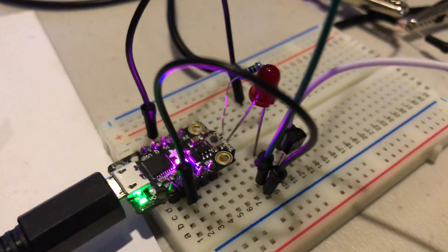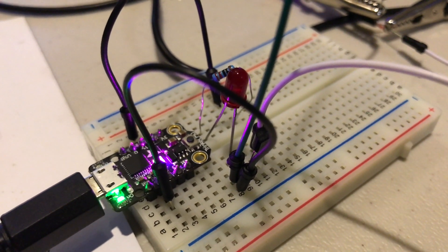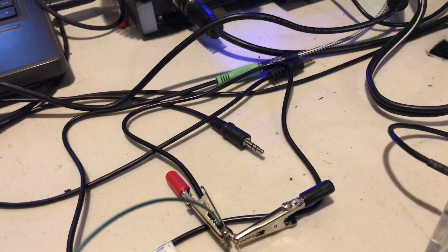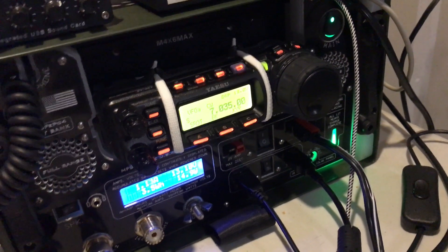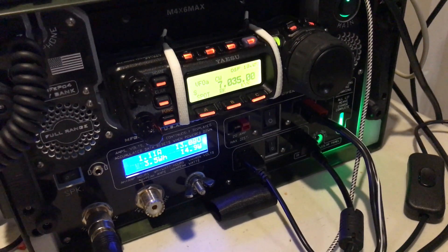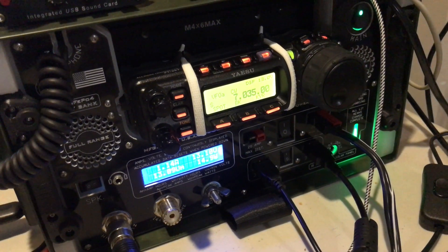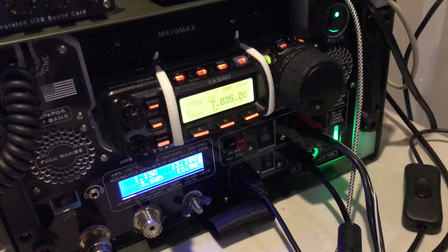Basically these four components — the board, the resistor, the LED, and the transistor — along with the hacked cable I found in my drawer, all in a nice container of some kind, could be a standalone very tiny CW beacon. And if I were to hit this button right here, that would turn on the full brake and it would transmit.